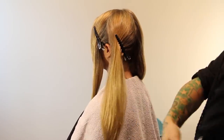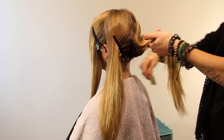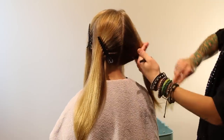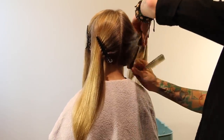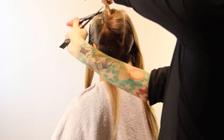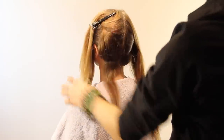To get started, we've got her sectioned off into four standard sections working off the part. It's very important that you have them show you where their part is, because that's where it's always going to be when they put it in. You'll see when we get to the front how the lightness effect is really going to work off that part really nicely.